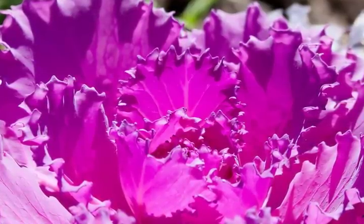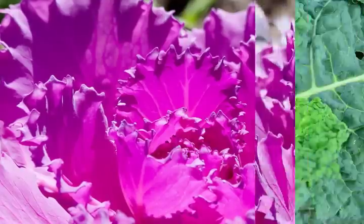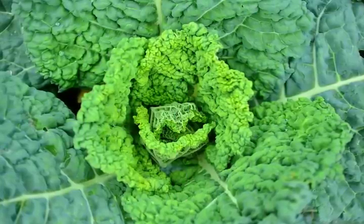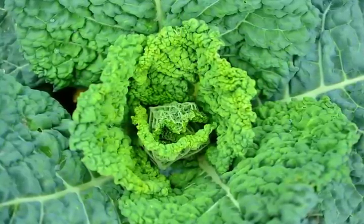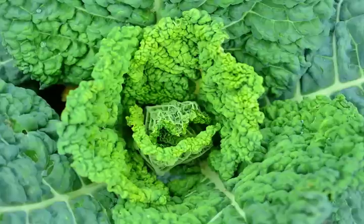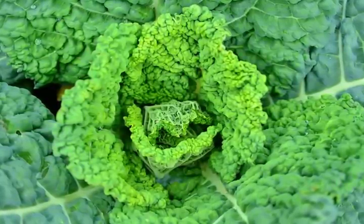Directions: Step one — peel away an outer cabbage leaf and wash thoroughly. Step two — dry the leaf thoroughly and cut out the hard stem. Step three — place the cabbage leaf on the counter and with a rolling pin, bruise the leaf to release the juice within. Step four — wrap the cabbage in foil and place in the oven for a few minutes to warm, but not make it hot. Step five — place the cabbage directly over the affected area.